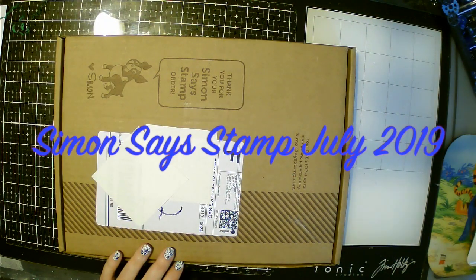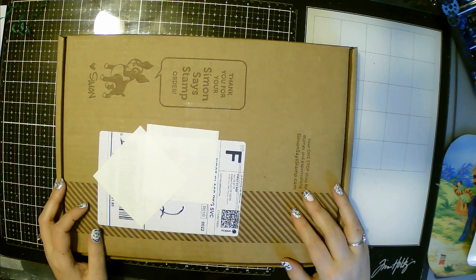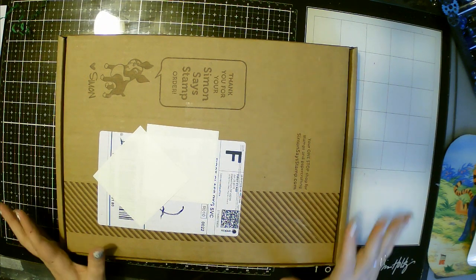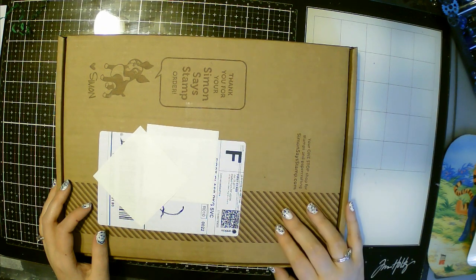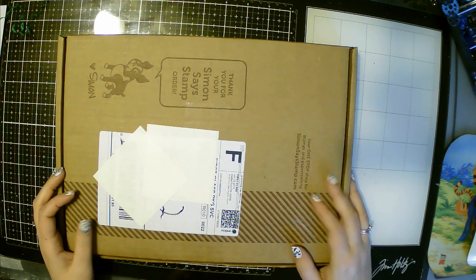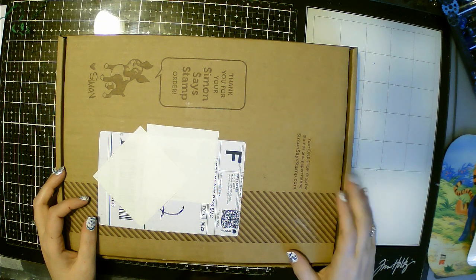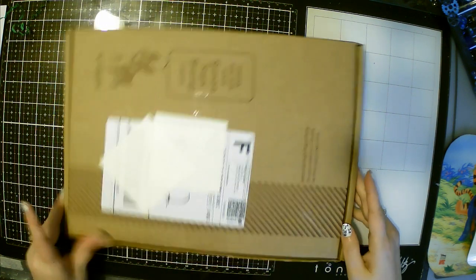Hi everyone, welcome to my YouTube. Today I'm going to open a Simon Says Stamp box for you. I've actually almost cancelled this a couple times because I have so much going on and I actually do more mixed media and less cards. In fact, I've stopped doing cards altogether because I'm horrible at sending them. But Simon Says Stamp stuff can also be used in mixed media projects, scrapbooking, things like that. So when I saw what was in this month's box on their website, I had to get it because I think it's super cool.